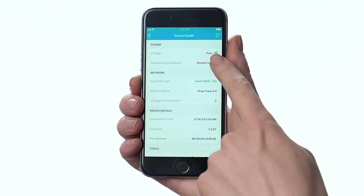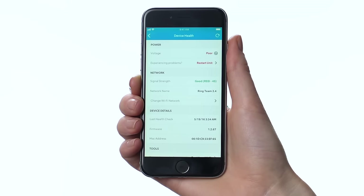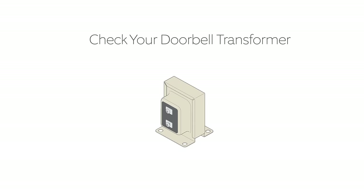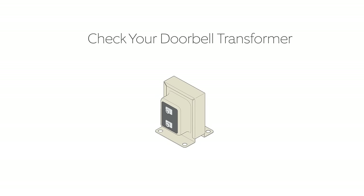If voltage shows as poor or very poor, then it's likely that low power is the cause of your issues. Now we'll show you how to resolve that. Your Video Doorbell Pro is designed to draw its power from a standard 16-volt AC doorbell transformer. You can often find your transformer mounted near your breaker box or attached to a junction box or stud elsewhere in your home.